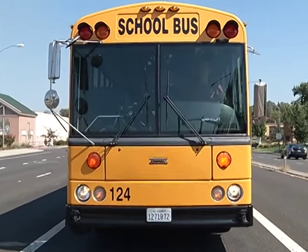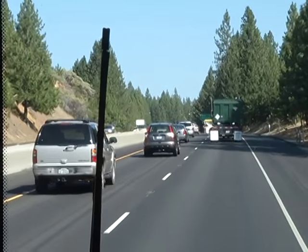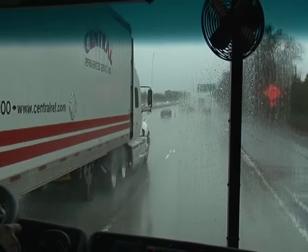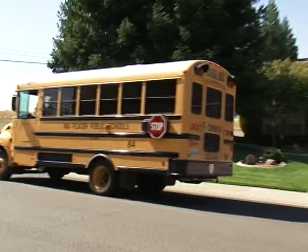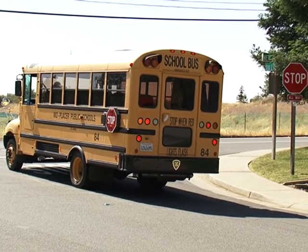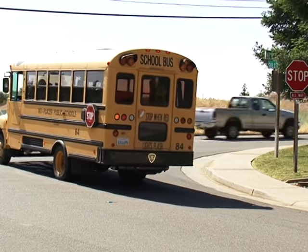We will also cover how perception and reaction time play a major role when braking. We will emphasize the effect weather has on the braking systems on school buses, and we will cover additional issues when braking on the school bus. Here are the sections we'll be covering.